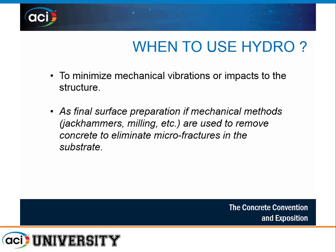You also want to use hydro demolition when you want to minimize mechanical vibrations to the surrounding structure — prevalent in parking garages with occupied space above, below, and laterally. It mitigates those concerns. However, mechanical methods should be used first for bulk removal of concrete, with hydro demolition as your final surface prep to eliminate any microfractures introduced by mechanical removal. Rotomilling or cold milling is a good first step, followed by hydro demolition to finish.